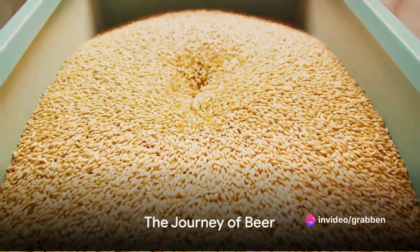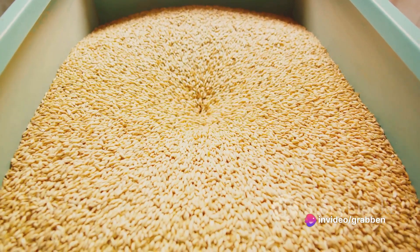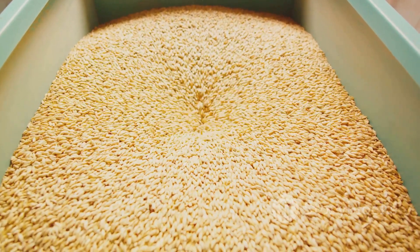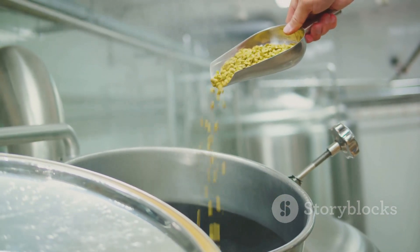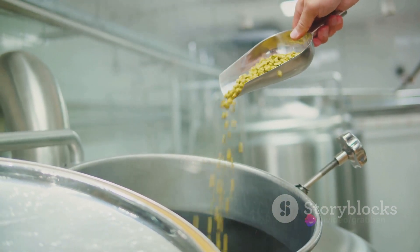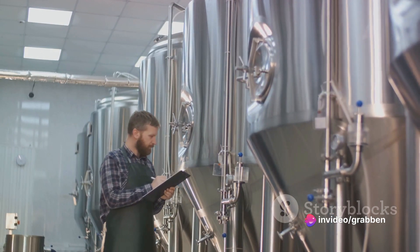To summarize, the brewing process consists of several key steps: malting, where barley is prepared for brewing; mashing, where the malted barley is mixed with hot water to create wort; boiling, where the wort is boiled and hops are added; and fermenting, where yeast consumes the sugars in the wort to produce alcohol.